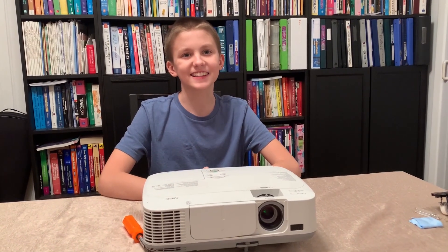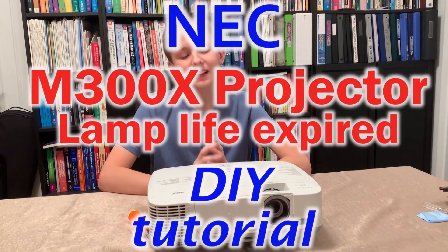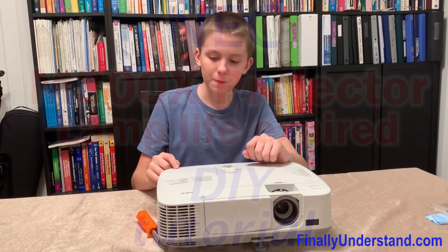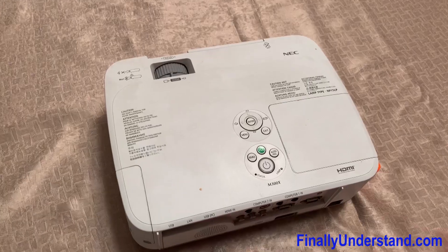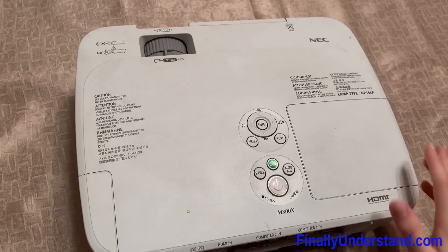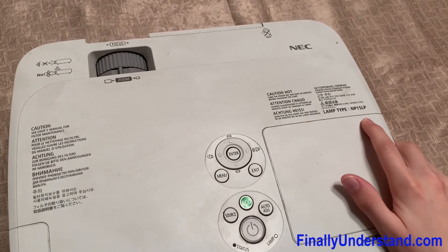Welcome back to Michael Fixing Things, and we are finally back in the studio. Today, we are going to be changing out the lamp inside this projector. This projector is a NEC M300X, and the lamp type is NP15LP.